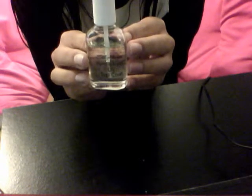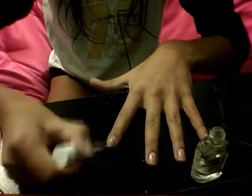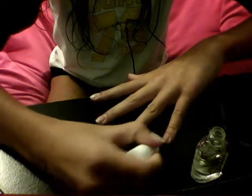Okay, so first you're going to put on your base coat. My base coat is by Sally Hansen — it's Hard As Nails UV Top Coat. You're just going to apply that on all of your nails, and you want to make sure you get all of your nails.